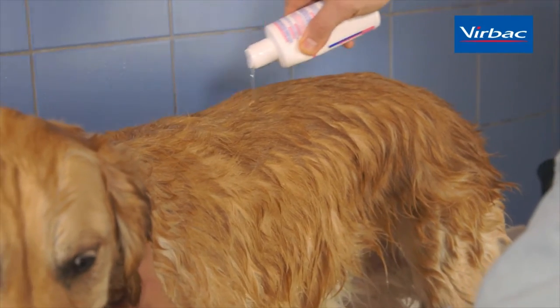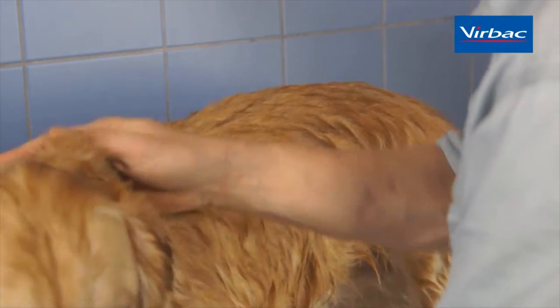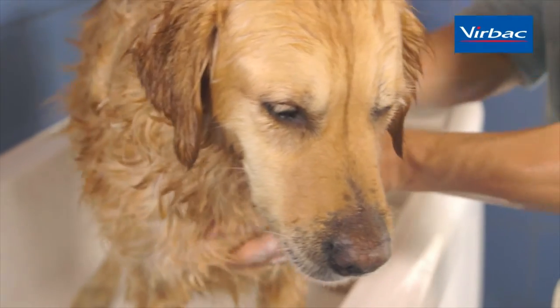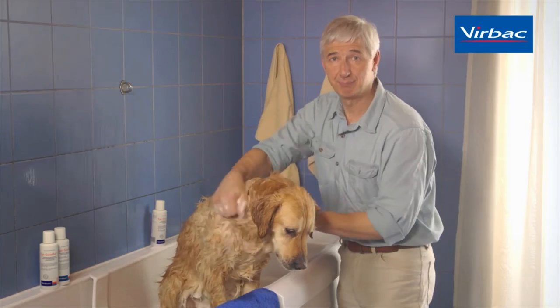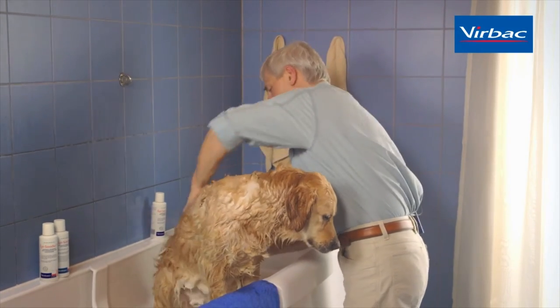After we soak the dog thoroughly, we put the shampoo on in a thin line from the neck all the way down to the tail. We want to get the ingredients of the shampoo onto the skin, so it is very important to really massage the shampoo through the hair coat onto the skin very thoroughly.